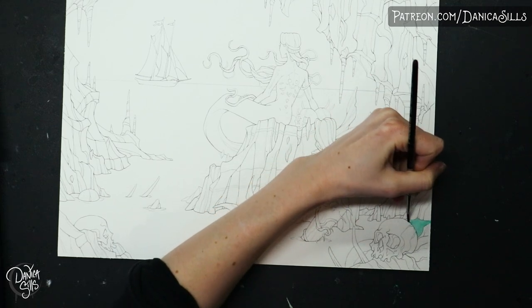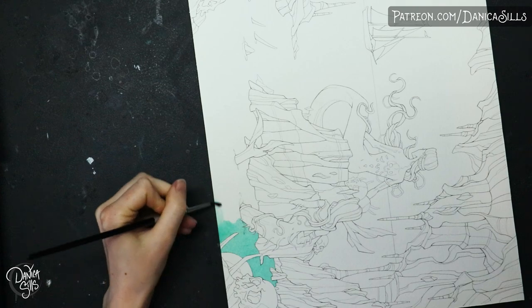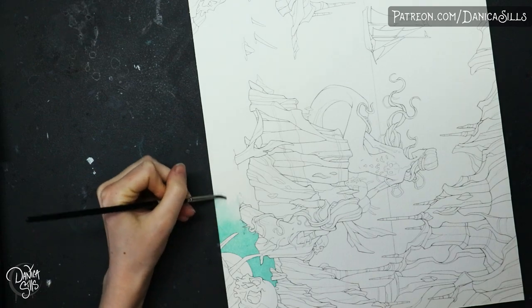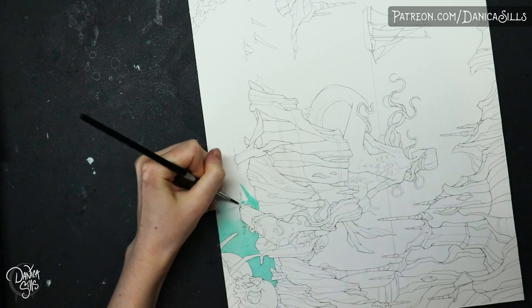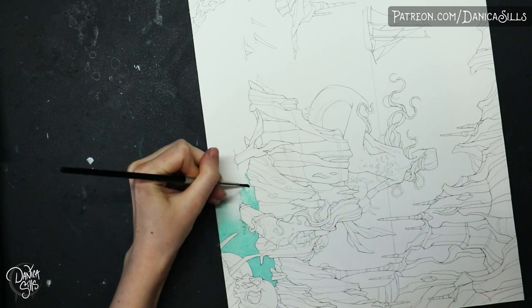The print of this is actually going to be available exclusively for my patrons, so if you'd like to get a full-size 11 by 14 inch print of this, then make sure to sign up for the Citrine tier over on my Patreon by the end of April — that's April 30th. You can always downgrade or cancel after that, but this is a great way to get this limited print that's exclusive for Patreon. Anyways, let's jump into talking about watercolor painting.